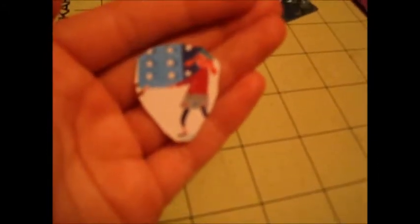That looks pretty good to me. I'm just going to round the bottom here a little bit. So now you've got your cute guitar pick made out of a gift card that will work just like any other normal guitar pick, but is very cute and personalized.